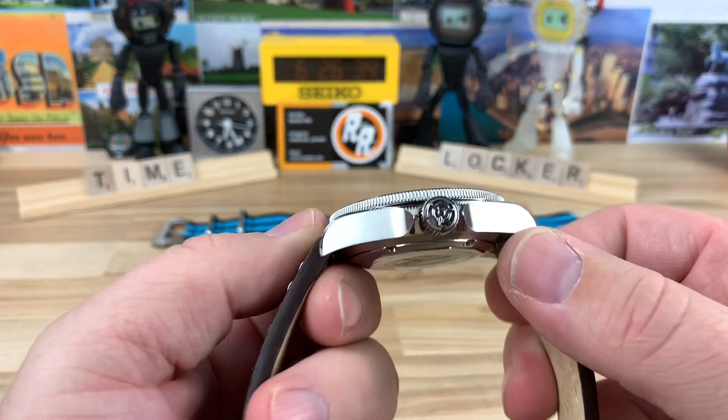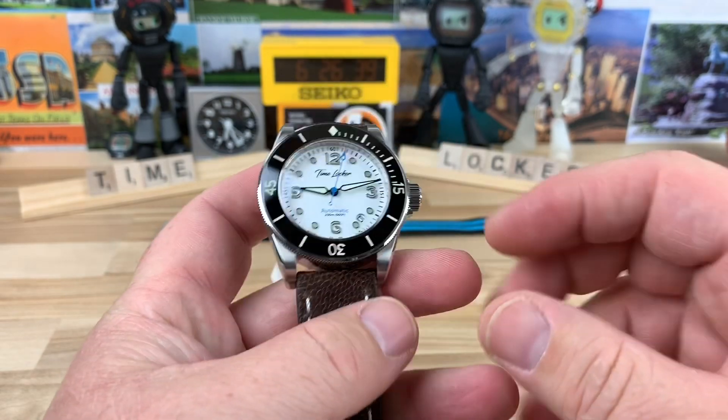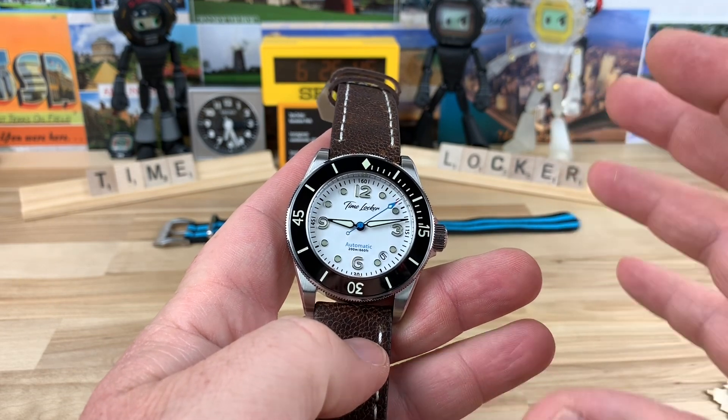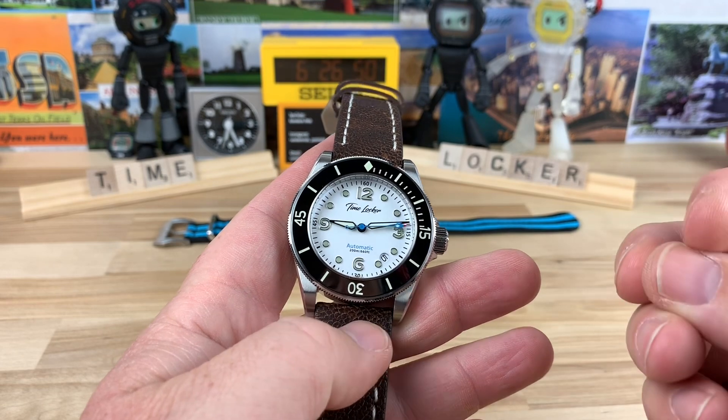14mm thick, and that includes that double-domed sapphire crystal, and 22mm lug width. I know a lot of you prefer the 40mm size, so right away this is not that watch. It is a 42 and it feels like a 42, but it feels really good on wrist.